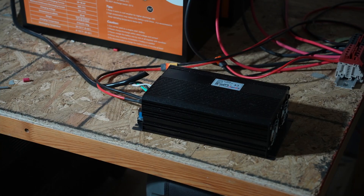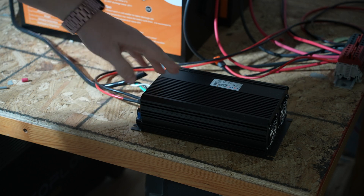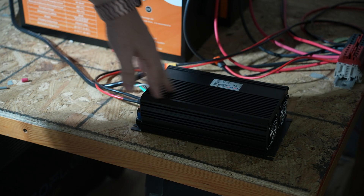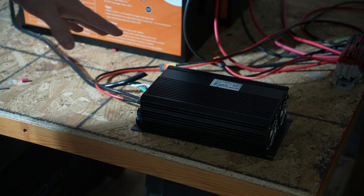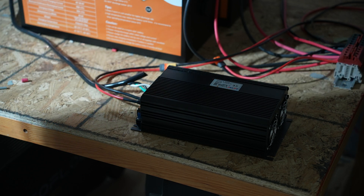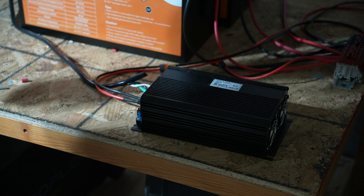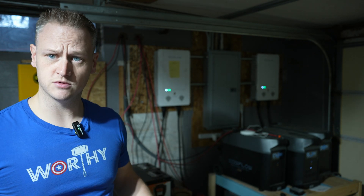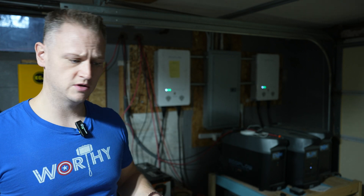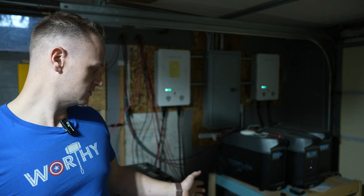Next we have the 1500-watt switching power supply — this is the 16-amp, 90-volt version. I originally went with a different one but swapped it out so I wouldn't have to do any voltage adjustment, and it has worked really well. When it runs, a little green light kicks on at the back and it starts flowing power through to the Delta Pro — it just works. That's the entire setup. The only other things are cables: for the input into the controller, to the Dinkle connector, from the bus bar to the battery, and out to the switching supply and into your Delta Pro.